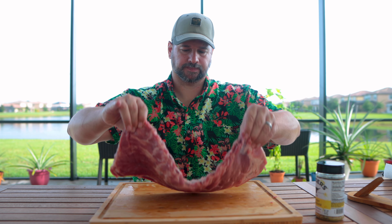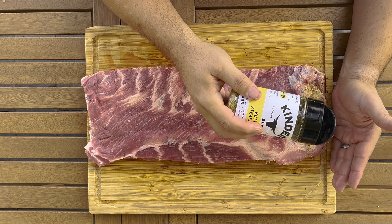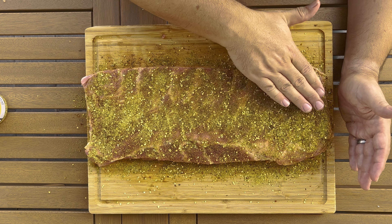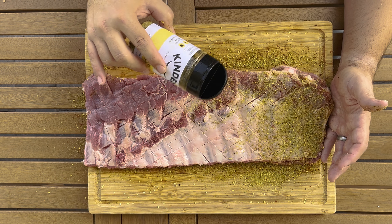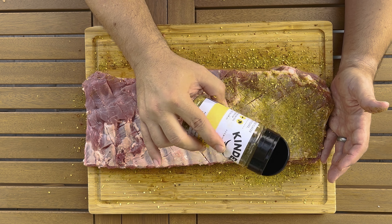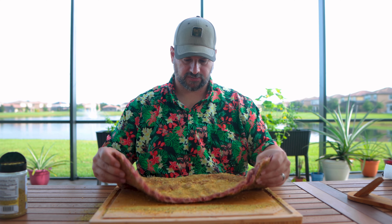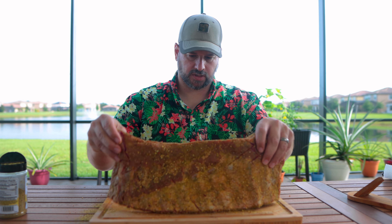These are pretty wet coming out of the package, so the rub's going to stick as is. Let's flip these over and give them a really good coating. After you do your rub, it's always a good idea to pat it down — you just want to press it in, that's going to help it stick a little. And always season the back side; just because it's the back side doesn't mean it shouldn't have some good seasoning on it.